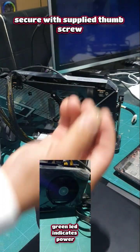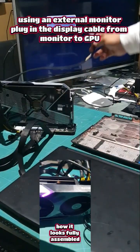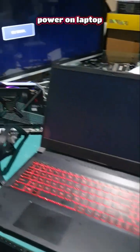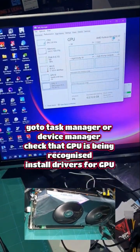It comes with a thumb screw to secure it. We have our external power supply there, and an HDMI cable from the TV to your graphics card. PC on, external GPU device powering — look at that, perfect — reading our graphics card.